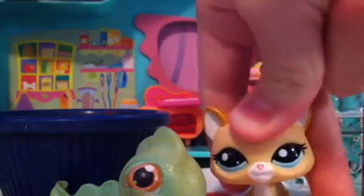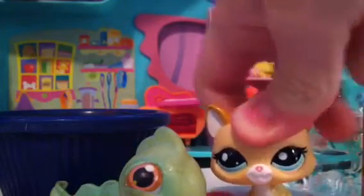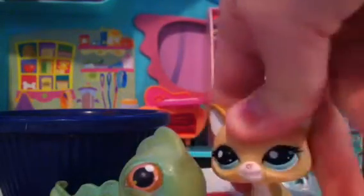Before we even start this, I am gonna tell you right now, never use one of your favorite little pet shops or even a pet shop that's good. Use a bad one like him. Well, you are. Look at you. You're magnetic and you're dirty.